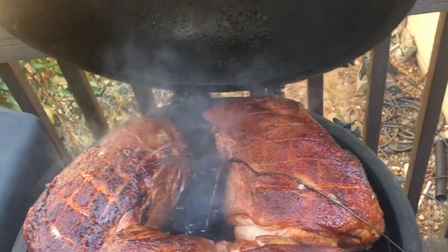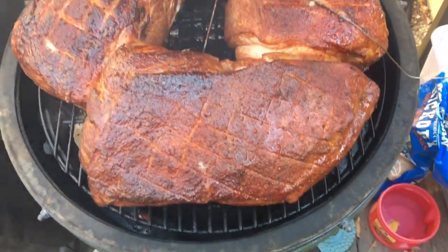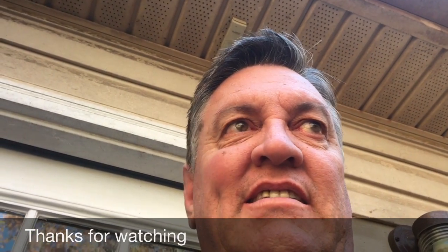Oh man, those are looking good — I love pig meat on the grill! There's an old saying: if you're looking, you're not cooking. Every time I open that lid it lets heat out and I lose cooking time, so I only check it every two or three hours. I'll be back out later.